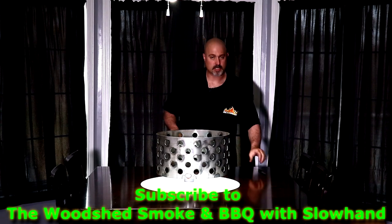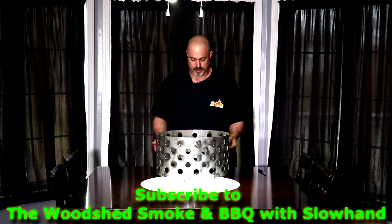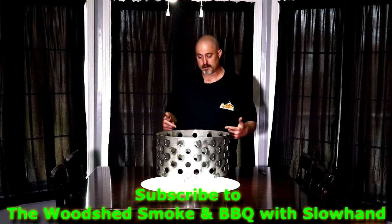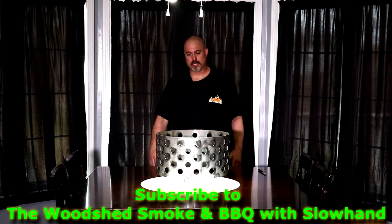Don't worry about my kitchen table here — my wife approves of this, so it's all good. This is awesome, Greg.